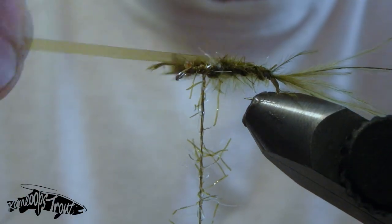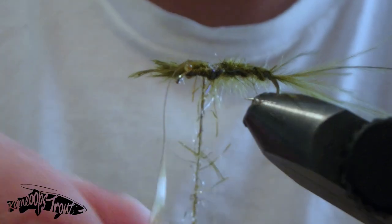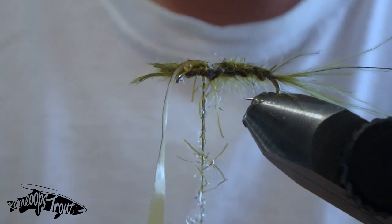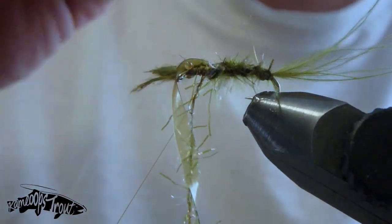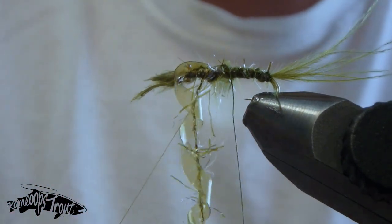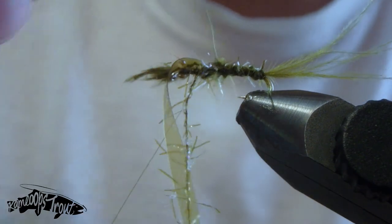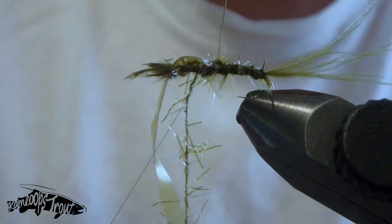Then we're going to pull forward and secure off our scudback material. When you're doing this, try to center it as best you can and make sure it's situated exactly how you want it — sometimes it wants to do its own thing, so take your time. Once that's secured nice and centered down the center of the back of the fly, we can wrap forward with our wire. You may not have noticed, but earlier with both our marabou and our straggle string I wrapped towards myself, and now I'm counter-wrapping — wrapping away from myself. This secures all those materials much better for when the fish start chewing on this thing, as they've got sharp teeth that tend to tear the fly apart, making for a longer lasting fly.